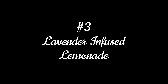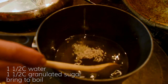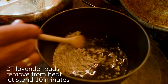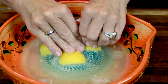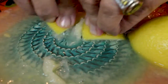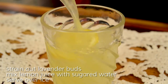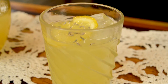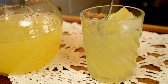Lavender infused lemonade — perfect on a hot summer day. Combine one and a half cups of water and one and a half cups of granulated sugar and bring to a boil. Add two tablespoons of lavender buds and the juice of eight lemons. Mix it all together and strain out the lavender buds. That little bit of lavender in the lemonade — you'll love this on a hot summer day, believe me.